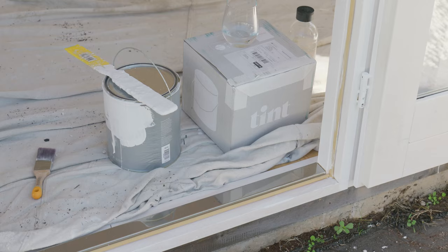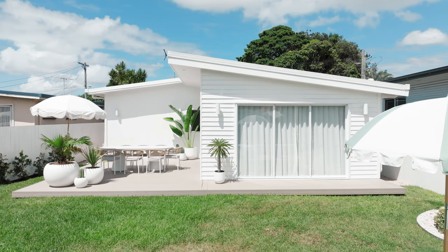The shed is made from untreated timber so you do need to paint it to protect it from the weather. We've painted our exterior in Tint Paint, so fresh and so clean, and it matches our fences and our house.